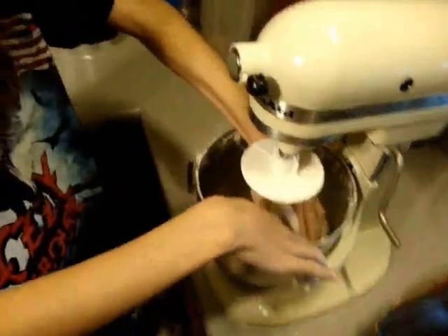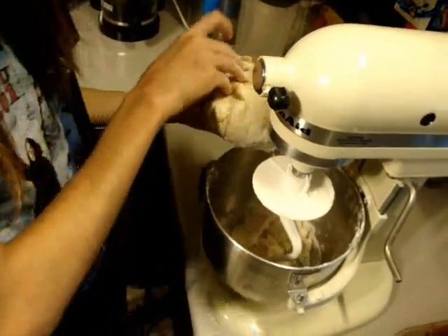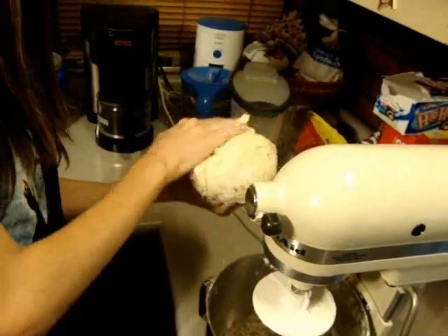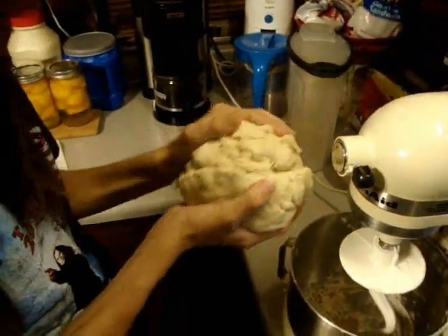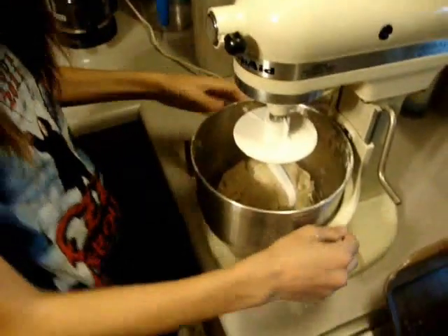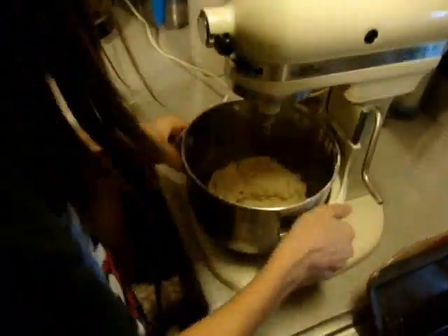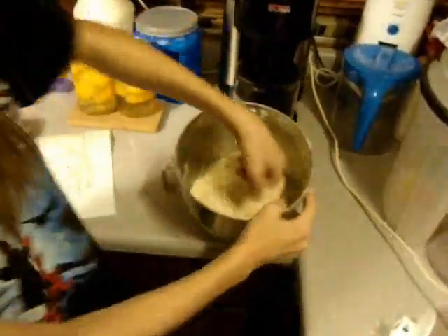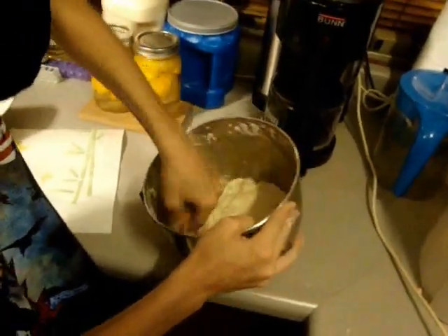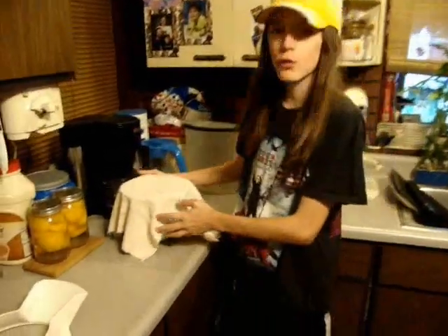Once you have formed a dough ball like this, it shouldn't stick to your hands. It should come out nice and hold a nice shape. If it doesn't come together quite right, you can add a little bit of water, but this is pretty good right here. We are going to remove this — I have to remove the hook first. Older KitchenAid. You are going to cover this with a cloth and let it set for about one hour until it rises or doubles in size. Put it in a place that is about 70 degrees or warmer. I should mention that you should well-oil the bowl before you put the dough in to rise.